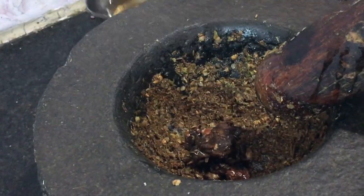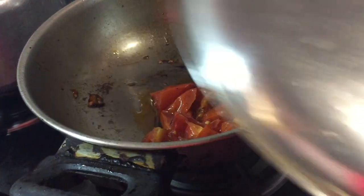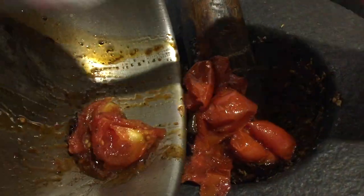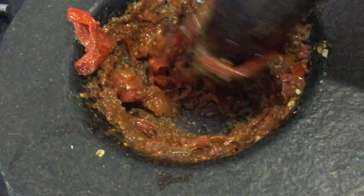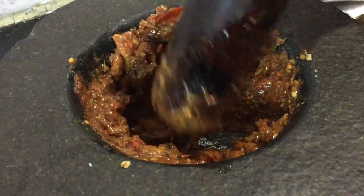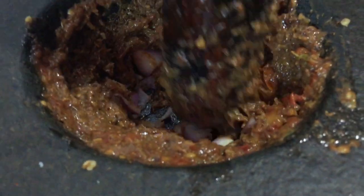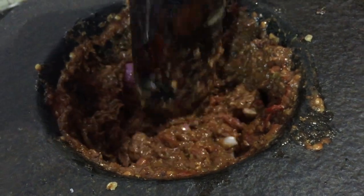Add 1-4 spoon in the pan. Add 1 spoon in the pan. Mix it in the pan. Continue adding 1-4 spoon and mixing in the pan. Add 1 spoon in the pan and mix.